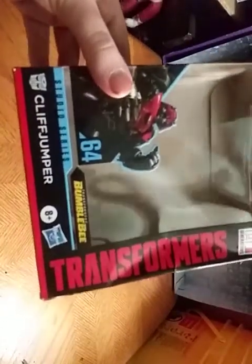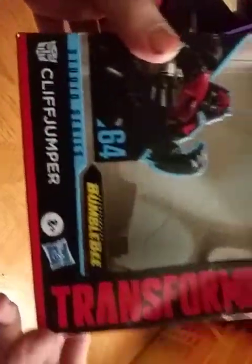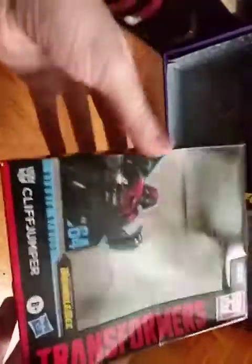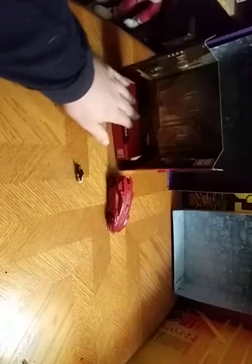It's Cliffjumper — Studio Series 64 Cliffjumper. And it's a nice artwork of Movieverse Cliffjumper. I love how these boxes are giving a lot of artwork. And this is my second Studio Series figure. We have Cliffjumper in his robot mode and his car mode, and we get a nice display base for him, which is pretty cool. Transformers Bumblebee movie.